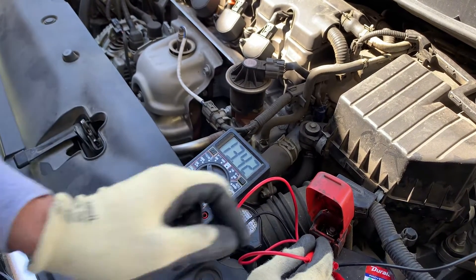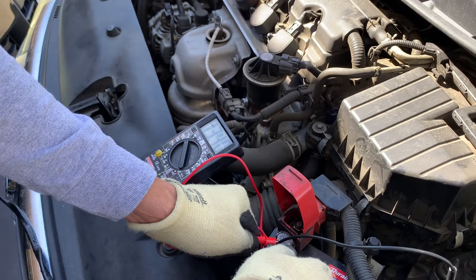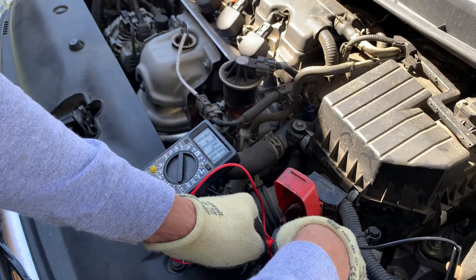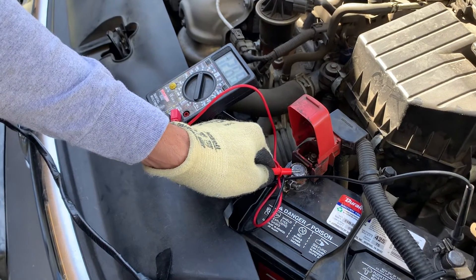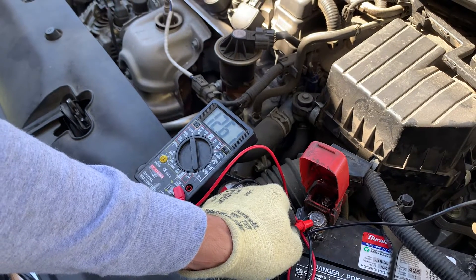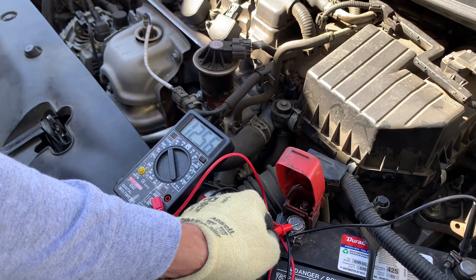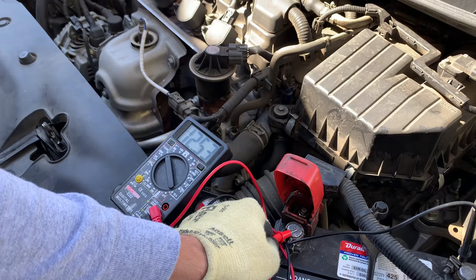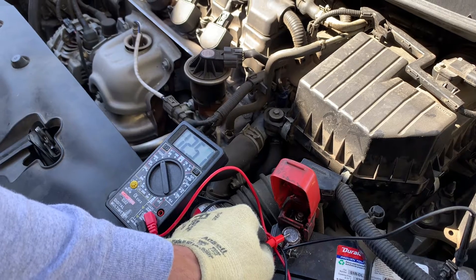It's at 13.4, but let's see if it charged a little bit. I've been charging it for over 7 minutes or so. Right now it's at 12.6 — that's where you want to be at on the voltage, 12.6. Anything below 12 volts means that your battery can be bad, or your alternator is not charging. So let's find that out.